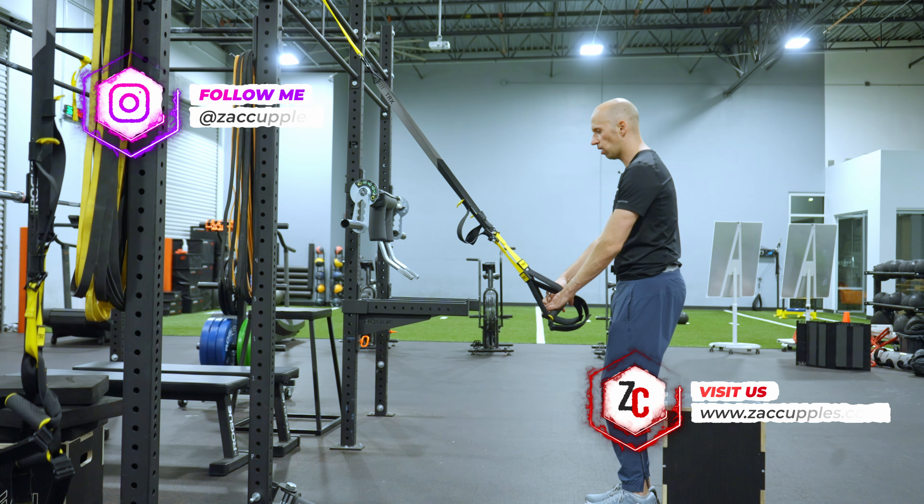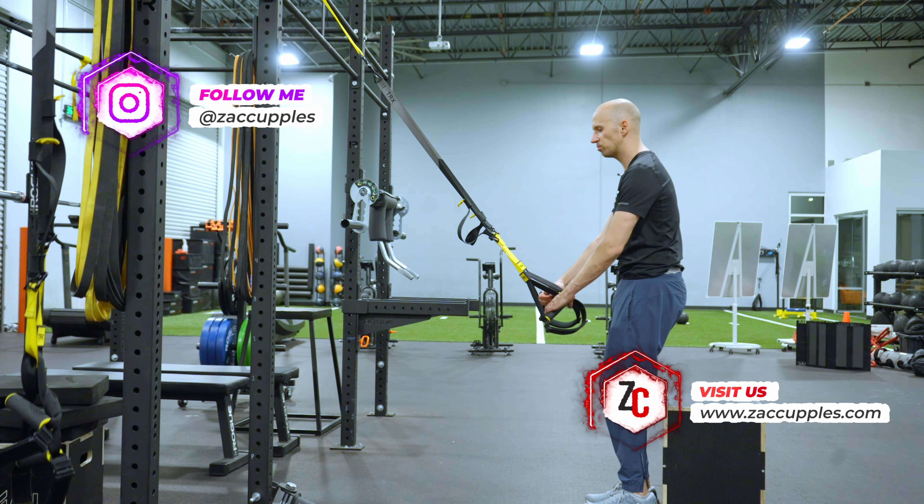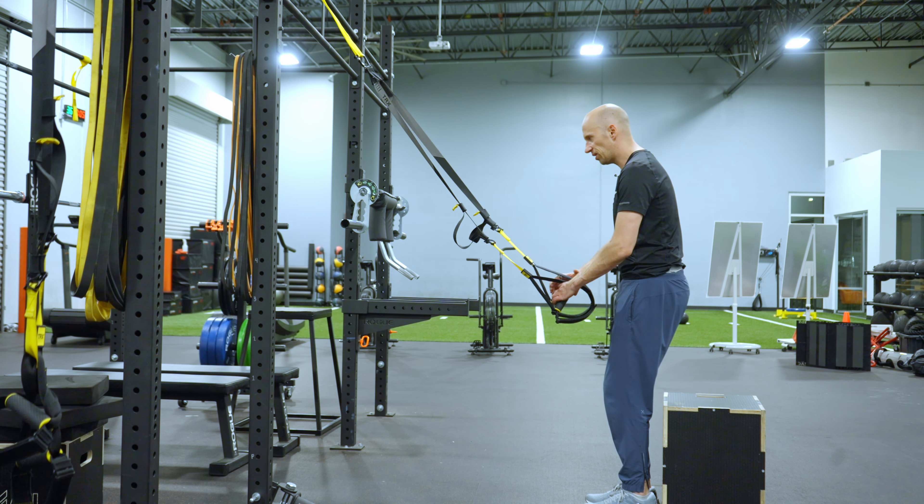Looking straight ahead, you want to soften the knees, get a subtle tuck of the hips — not wild and crazy, just think back pocket slightly down.